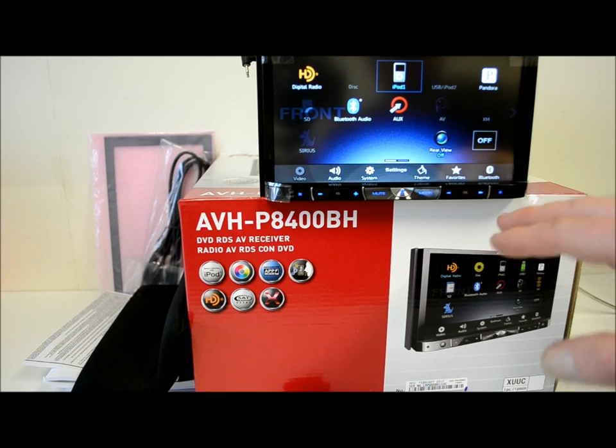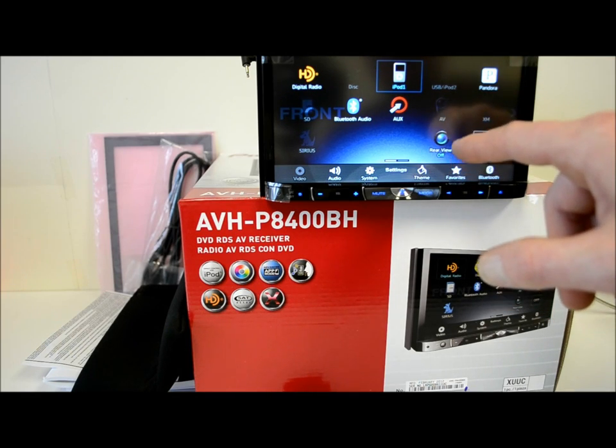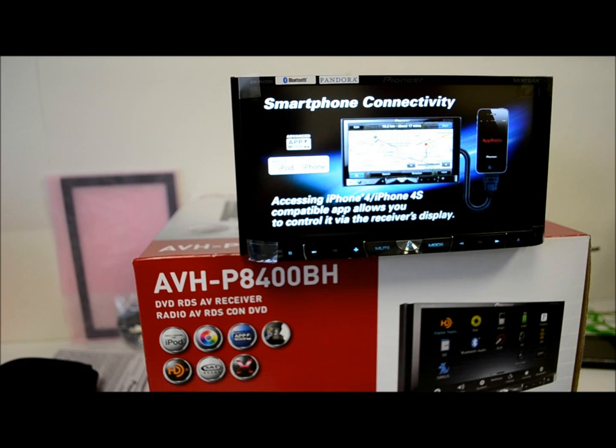I'll go over to the main menu real quick to show you some stuff. These are all the icons on there: your Pandora, XM, rear view cam, if you want to override and have the camera on.